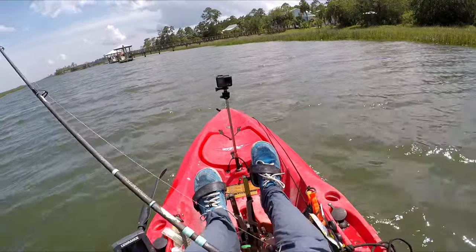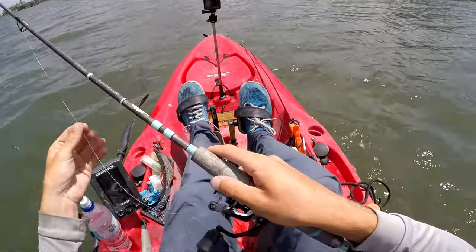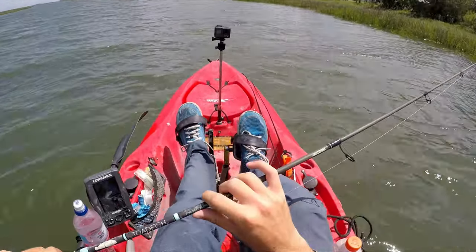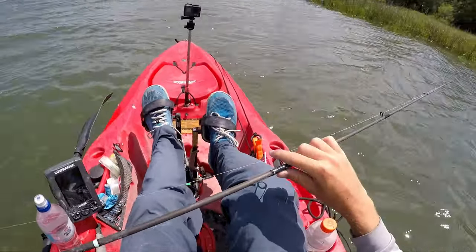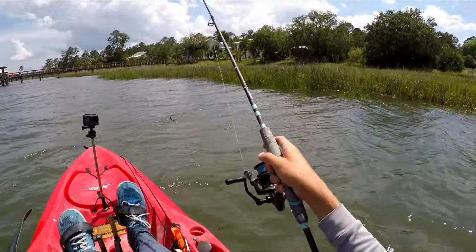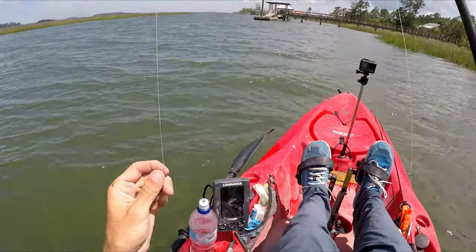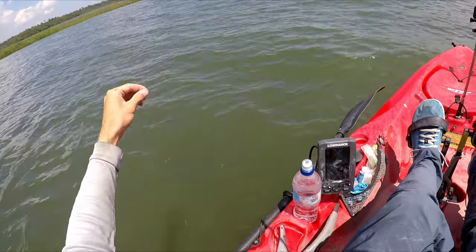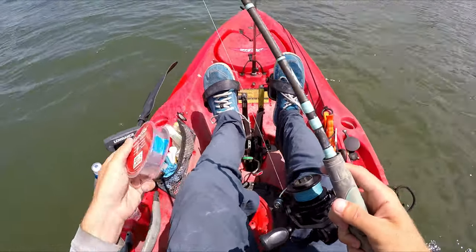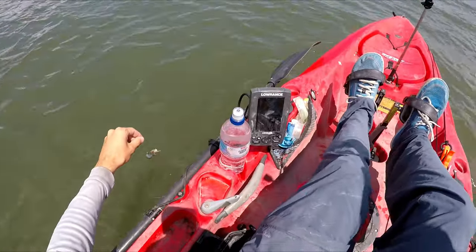Let's talk about the setup and bait. This is a 3000-size spinning reel spooled with 20-pound braid. The rod is made by Toadfish — it's 5 feet 11 inches, medium extra fast, specifically designed for sheepshead. It's called the Convict. Tied with a double uni knot, I have about 3 feet of 20-pound Seaguar Red Label fluorocarbon leader.